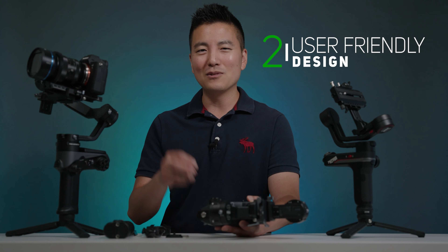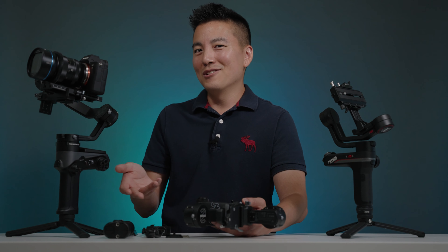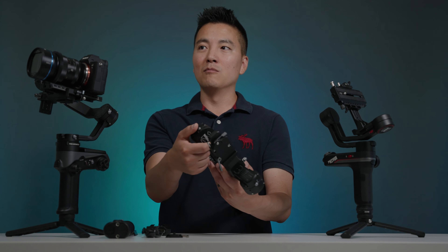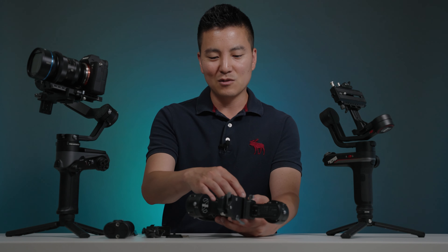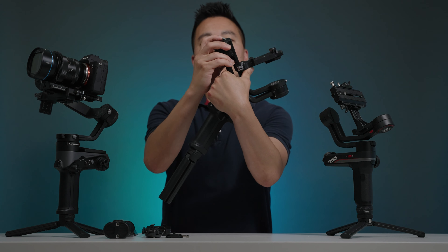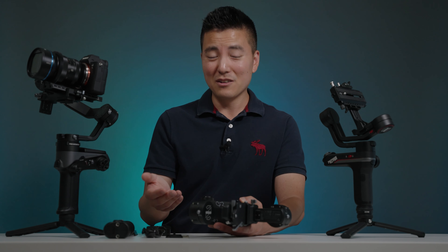There are a lot of design cues on this gimbal that are very user-centric, giving you a better experience. All the axis locks are actually facing the user. On the Weebill S, the axis lock was actually behind a motor, which kind of makes you look like you don't know what you're doing on set — you're constantly trying to find it. That's no longer the case. All the axis locks are facing you directly, so you can unlock and lock them really easily. Little things like that really add up to give you a better experience.